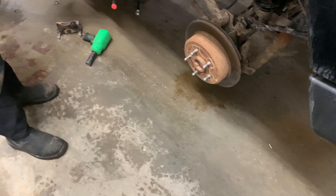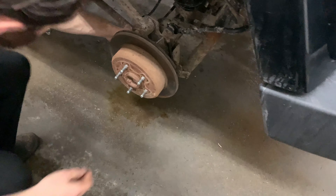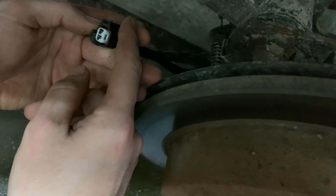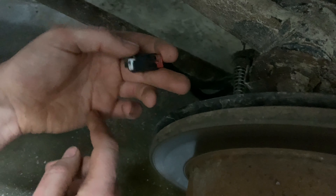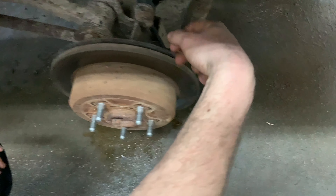The first and easiest thing I did was unplug the wheel speed sensor — there's a connector back here with a red lock that you slide back. It's better if you clean these, as they can get filled with dirt. Once you get the connector off, you can use a multimeter to check the resistance of the sensor. In this case, the sensor that was in it was open circuit — the coil inside was broken and had no resistance whatsoever. It was open on the meter, so I knew it was a bad sensor.